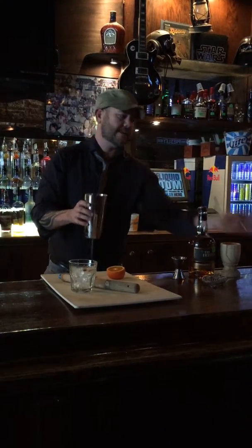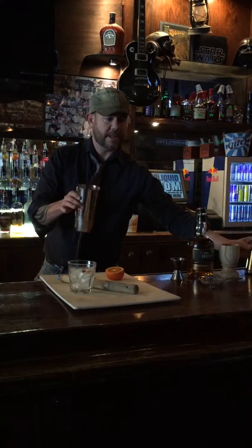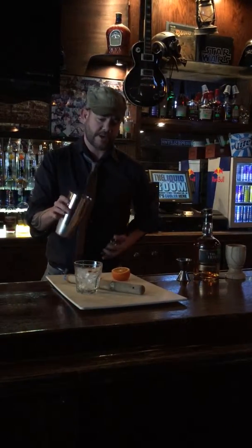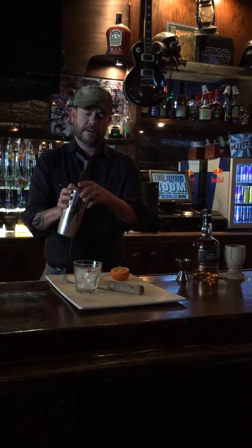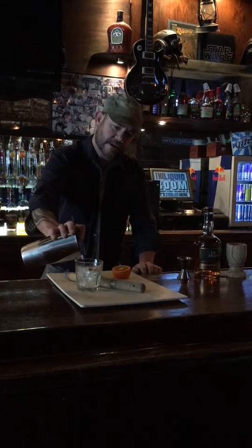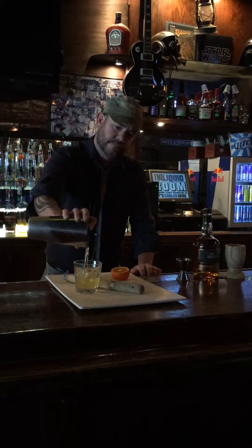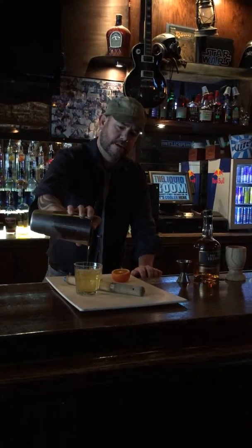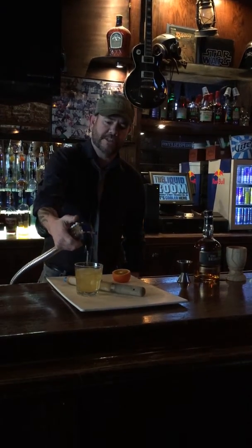You don't want to shake it. Some people put two shakers on and shake it — you just want to swirl it a little bit, again not to dilute too much of the whiskey. Take it and strain it over ice.